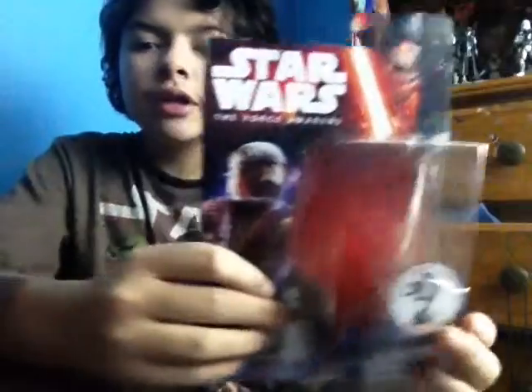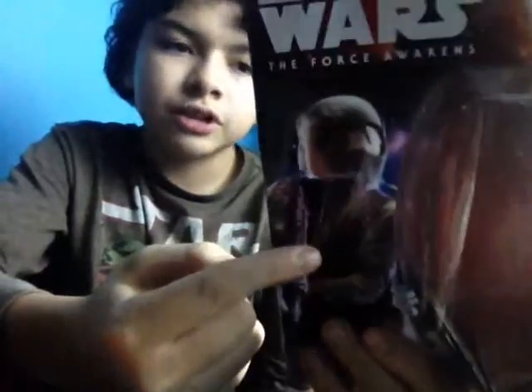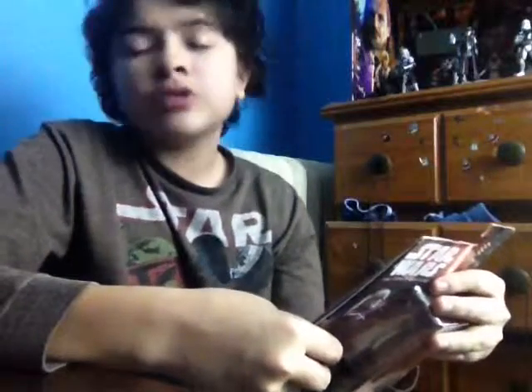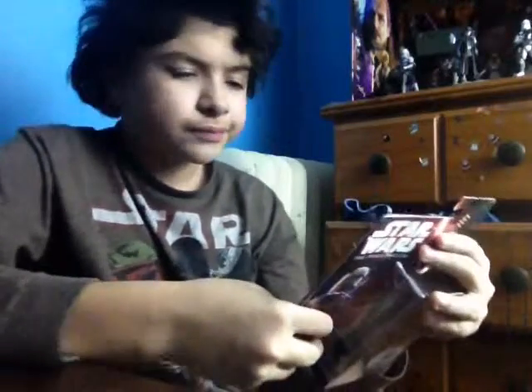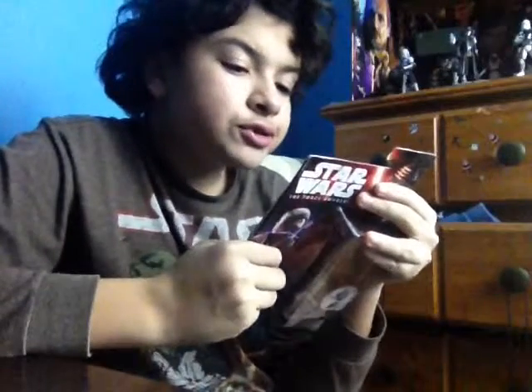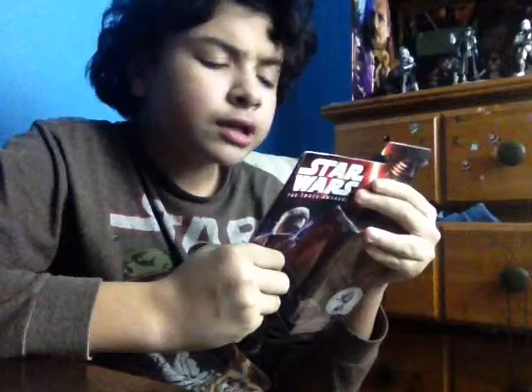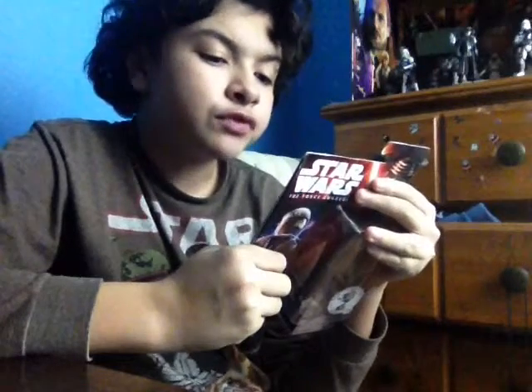It comes with this packaging. I'm liking this packaging. It comes with the art of this guy, which I would have wanted to see in the movie, but hey, beggars can't be choosers, right? And it comes with the description. Soldiers of the Resistance are well trained and well equipped, but must rely on hit and run tactics in the face of the evil and might of the First Order.